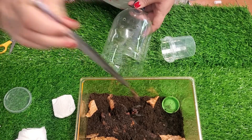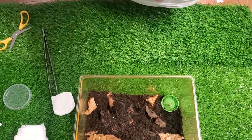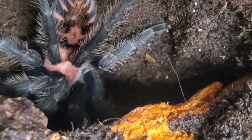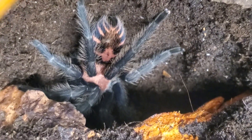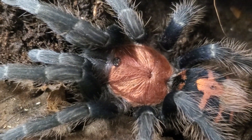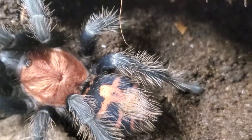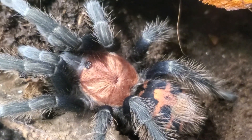They don't need a massive enclosure — they're just small. Look at her hiding, she's gorgeous. I think the Davus pentaloris species, aka tiger rumps, are just phenomenal. Look at that carapace, the fluff on the legs, and a little fluffy butt too. You can't really see because of the hair, but she has a little love heart on her bum — absolutely stunning.